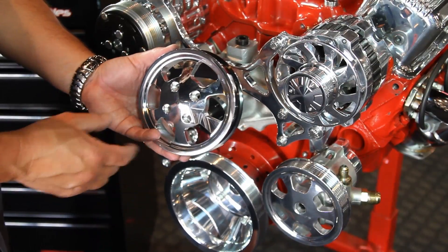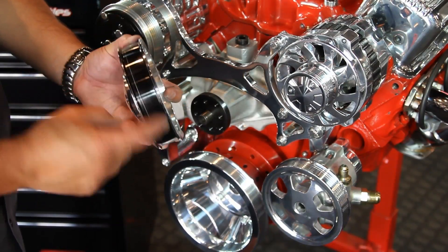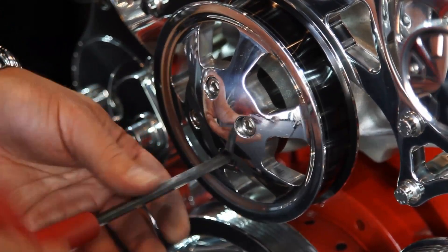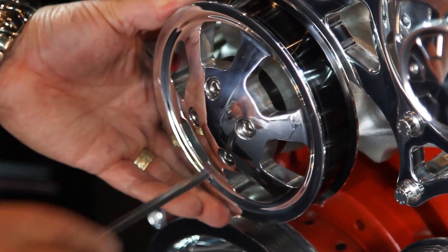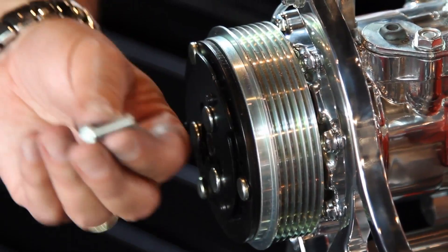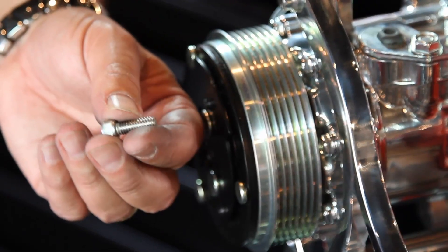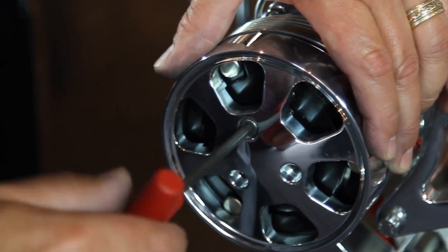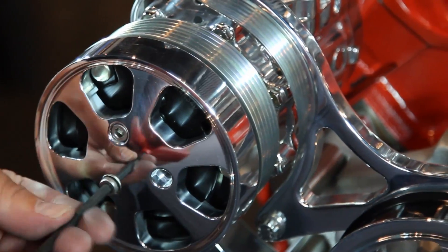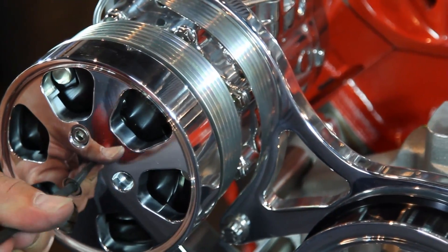Now it's time for the water pump pulley. This pulley features a hard coat anodized surface which prevents the belt from wearing the pulley. Next, we're going to fit the compressor cover onto the compressor clutch. On these fasteners, you're going to use a Loctite compound and secure them lightly on the clutch. It's very important that you follow the instructions and torque to 40 to 45 inch-pounds.